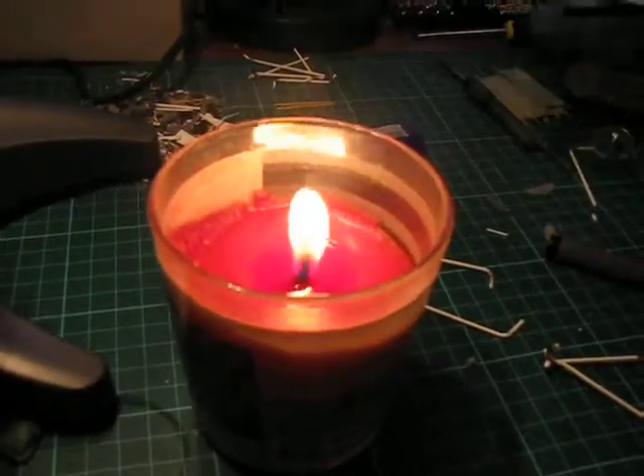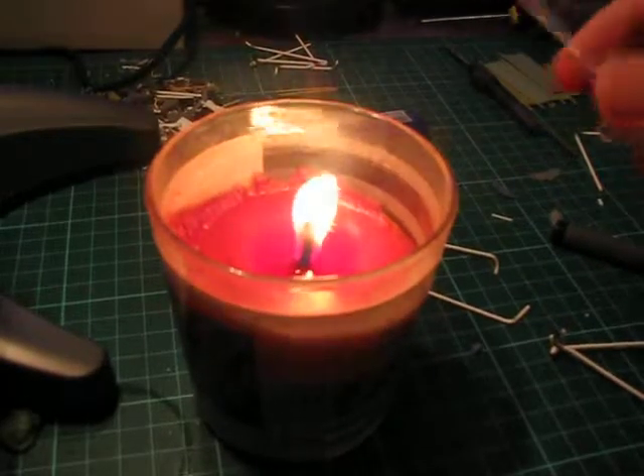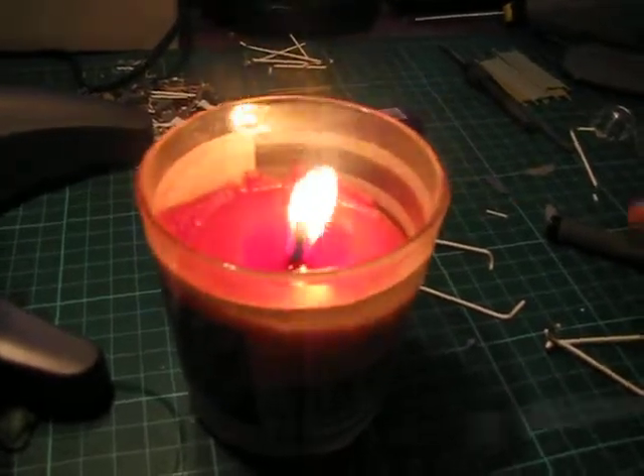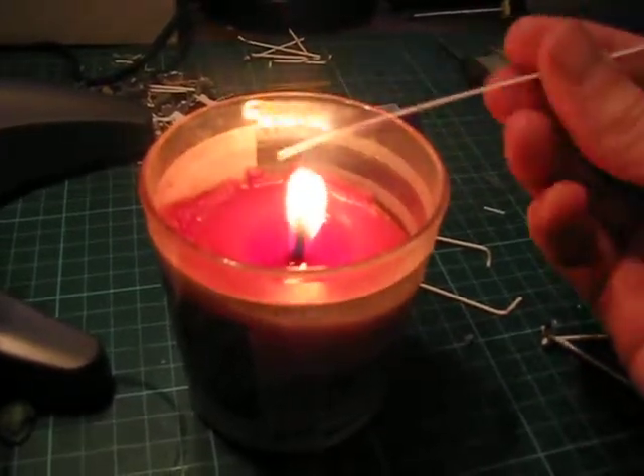Different rods will have different times. That one just needed one brush through — in some cases it's barely even on, you don't even need to go through the flame.